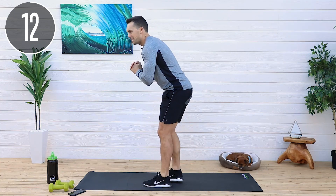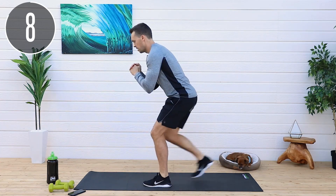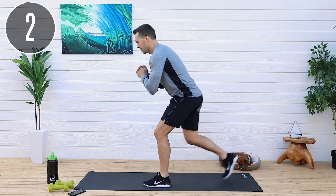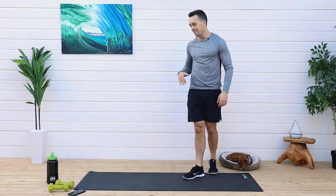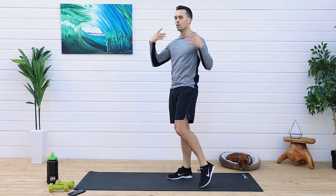Medium, short. 15 seconds left. Come on. Medium, short. Long, medium, short. Last one. Now we're gonna do the same thing, other leg. This is good. I like this. Legs are burning. Heart rates are going. I feel results are coming.